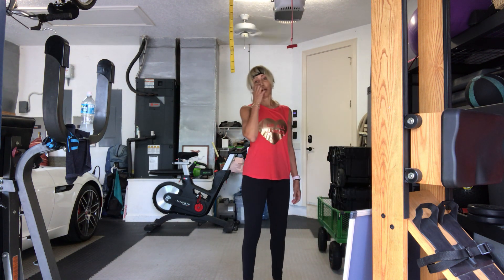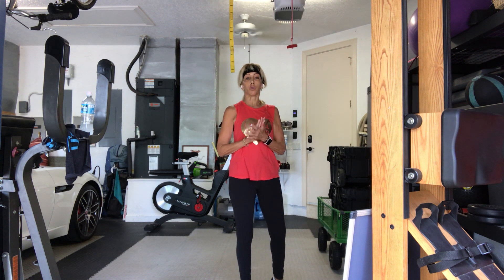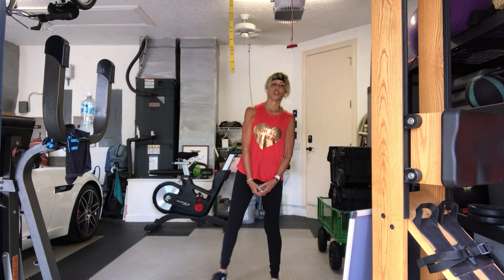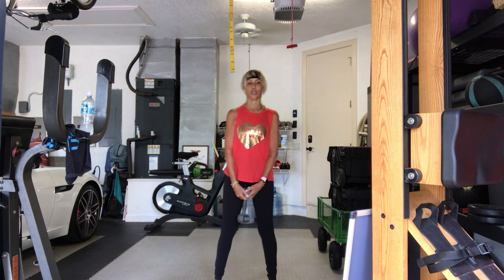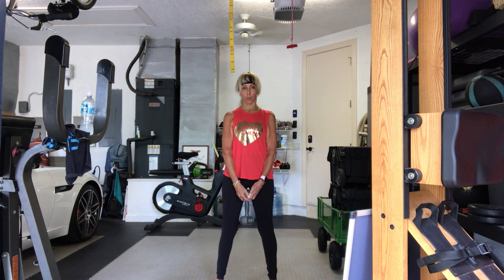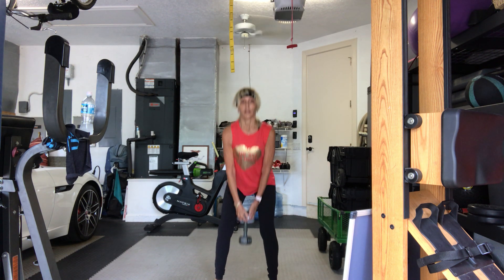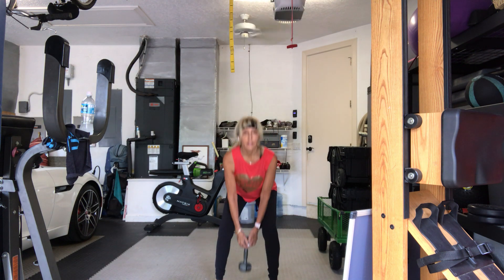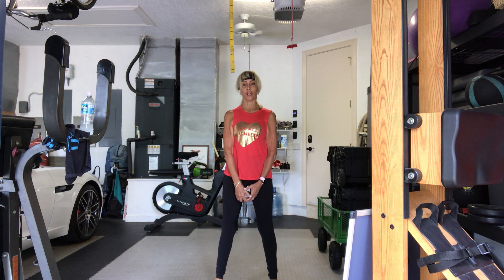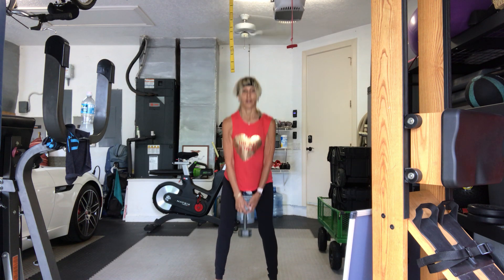Put that weight down, short rest. Pick up a heavier weight — the last reps are 12, just 12. Then we move on to some upper body. Everybody stand up, 12 reps in four, three, two, here we go. Twelve, eleven — remember you're picking up your heaviest weights — ten, nine, eight, seven, six, five, four, three, two more, one more. There you go.